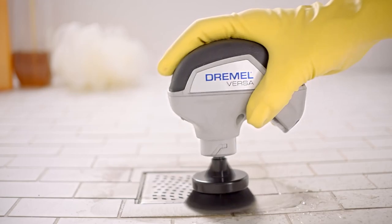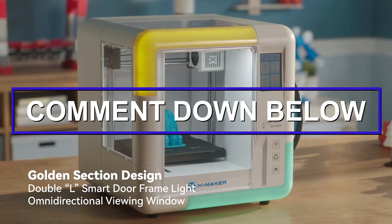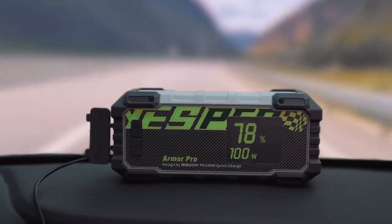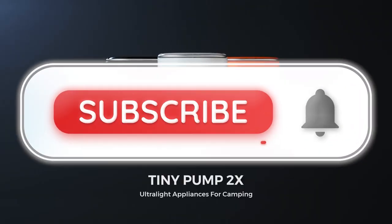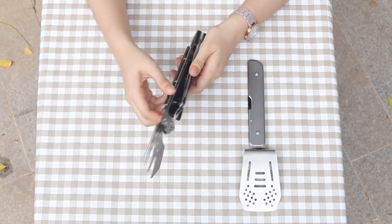Thanks for watching the video! What item are you looking forward to buying? Be sure to comment down below your thoughts about the gadgets mentioned. If you enjoyed the video, feel free to subscribe to the channel and like the video. Until next time on Lit Technology!